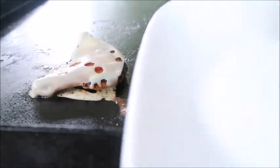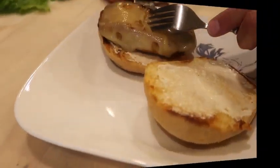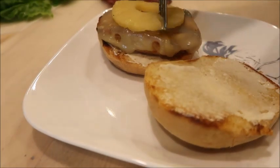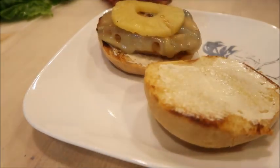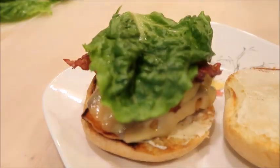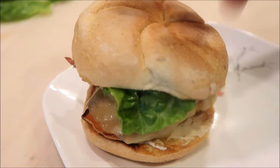Let's get that chicken off the griddle and let's get making the sandwiches. Spread some mayo on your rolls, and then you're going to add your chicken, pineapple slice, bacon, lettuce, and the top of your roll.